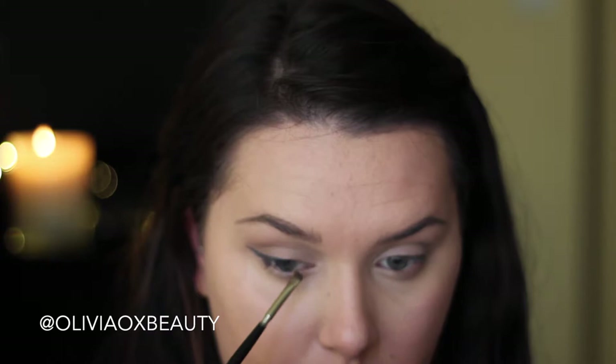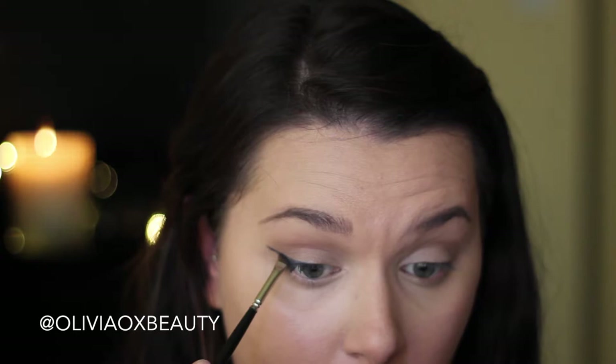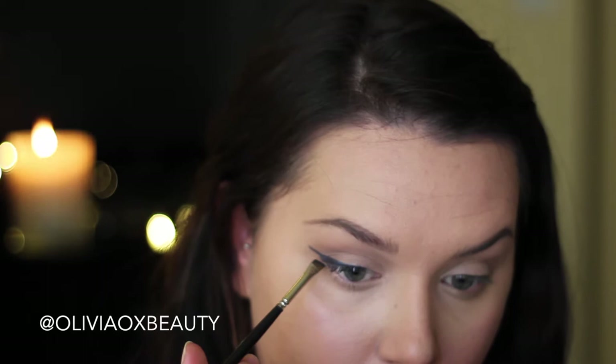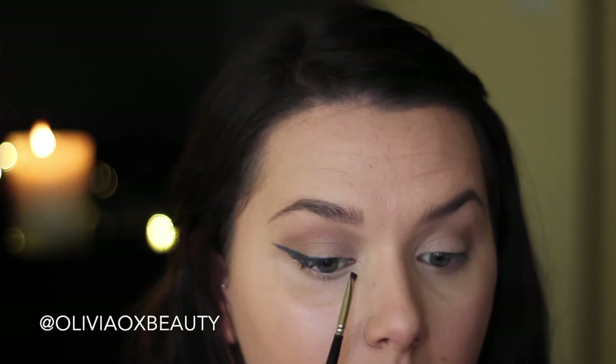For me I'm aiming for my wing to meet the tail end of my eyebrow, and this way it gives me a good guide so that I can also match up the other eye so that we are symmetrical. For today I'm going to be bringing this wing all the way into the corner of my eye. I wanted to try and get this product as pigmented as possible but it wasn't as pigmented as I was wanting, so after creating the wings I actually set it with a blue eyeshadow, which I'm going to be showing you soon.